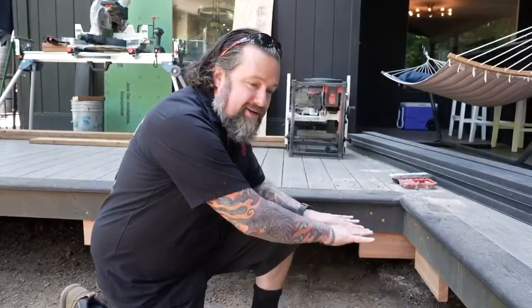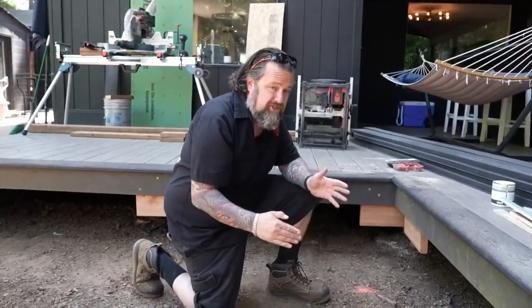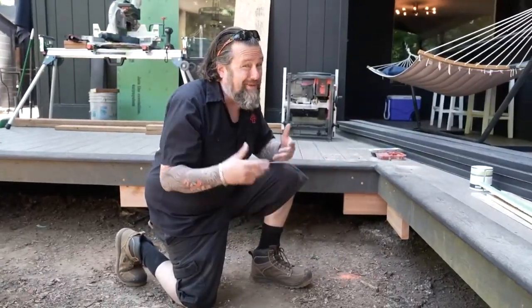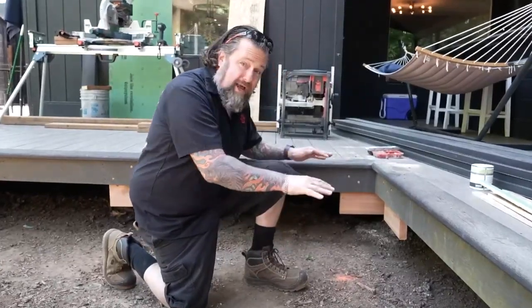Today we're going to tackle a new project. I'm going to build some stairs coming off my deck, down to a new patio I'm going to build later. This is kind of a simple project, but I'm making it more difficult because I want an inside corner that's going to go both sides — so it's one big staircase. Instead of building stringers where you cut out and put the steps in, I'm going to build stair boxes because they're more solid, and in this application, they're a better fit. So it's going to be two platforms with two steps. It's time to cut some lumber.